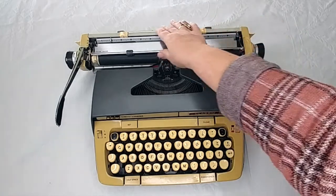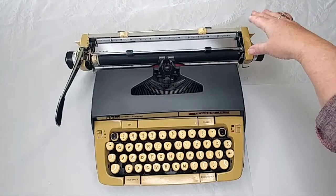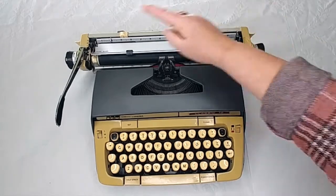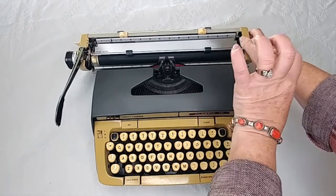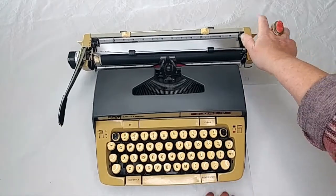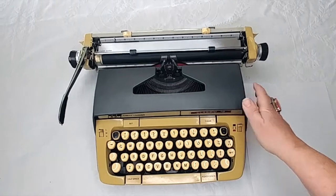So this is called your carriage, and your paper is going to go right in here in this groove. To move the carriage when you're not typing, there's a lever behind each of these handles on each side — you just pull that forward while holding on to the carriage, because there's tension and the carriage is going to want to pull. You can go back and forth. The carriage will move only as far as you have the margins set, so keep that in mind.